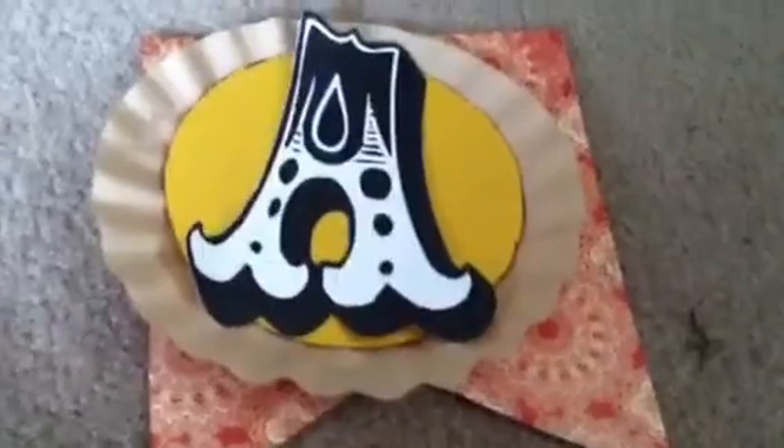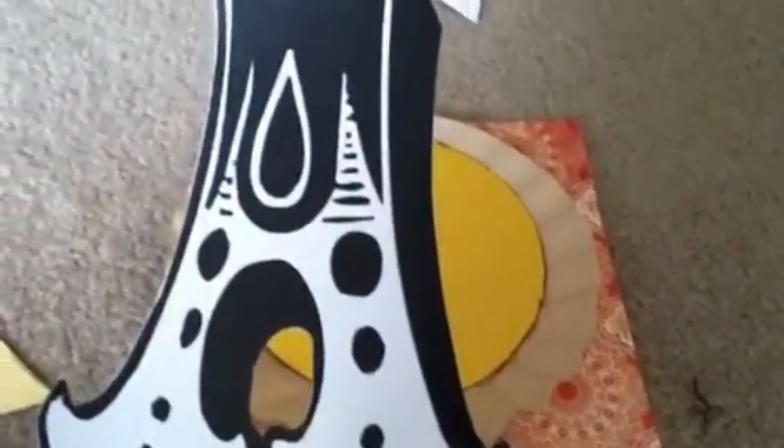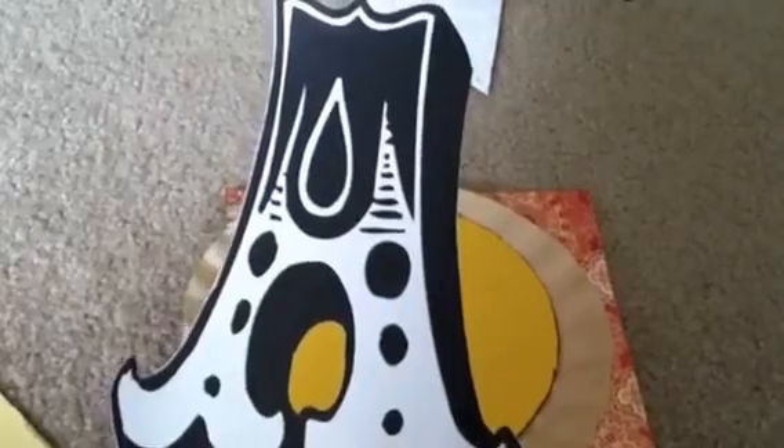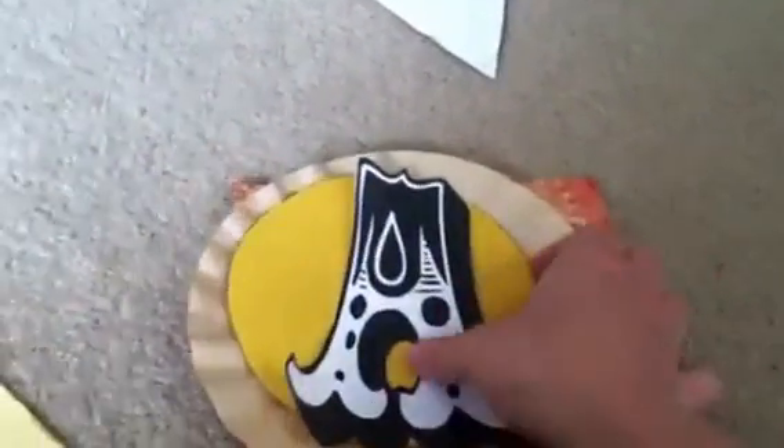For the banner, I have everything cut out. All I have to do is ink the edges of the letters. When I cut them out, I didn't want to lose any of the shape, so I cut just slightly outside each letter, leaving a little white area around it. I'm going to take some black scrapbook ink and just ink the edges so you can't see the white when it's against the color. My circles are already inked — I did a sloppy ink job on purpose.